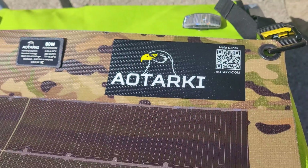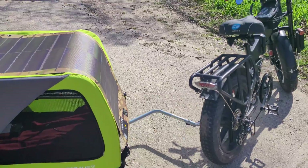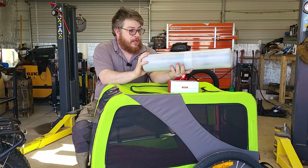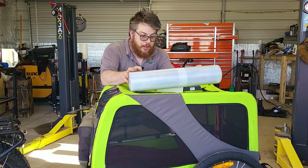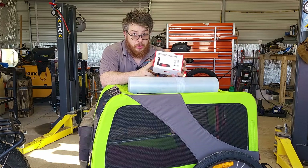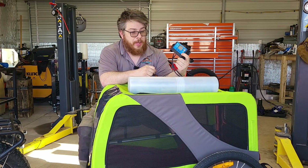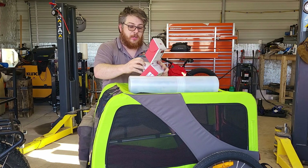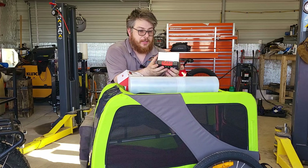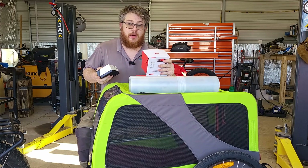First let's talk about that Aotarki solar panel — and I apologize if I'm mispronouncing that. When I say flexible, I'm talking flexible. This thing packs up into this tiny little tube, which is included, and barely takes up any space. In addition to the carrying case, it also comes with everything you need to get started with your solar project, including wires and an MPPT solar charger, which is actually a really nice one. Compared to the standard one a lot of solar panels might include, this has got to be three times the weight at least — but it's a really nice charge controller. It's just nice seeing them include quality components to go with their very nice solar panel.